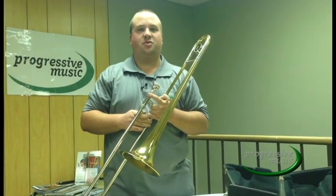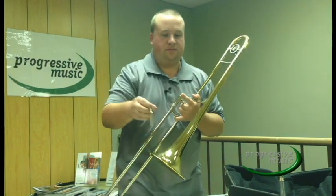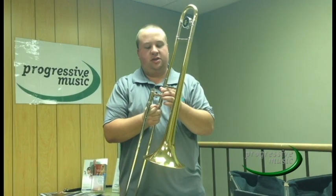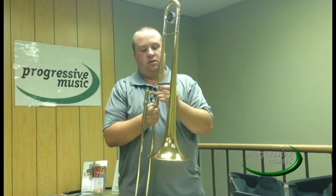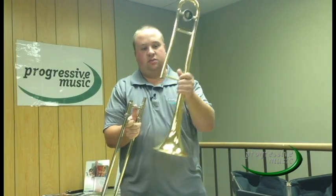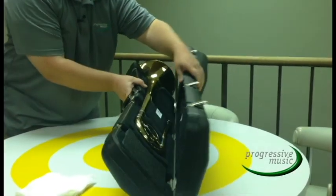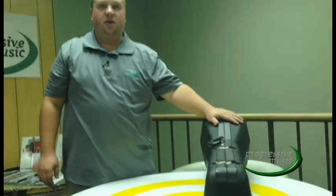After you finish playing your trombone, you need to disassemble. Start with the mouthpiece — turn counterclockwise and pull straight out. If your mouthpiece becomes stuck, take it to your music teacher or repair shop. Next, you need to remove the bell section from the hand slide. Turn the hand slide nut clockwise until it drops loose. One hand on the bell, one hand on the slide — turn and pull straight out. Make sure each piece is properly placed in the case. You have now successfully disassembled and packed up your trombone.